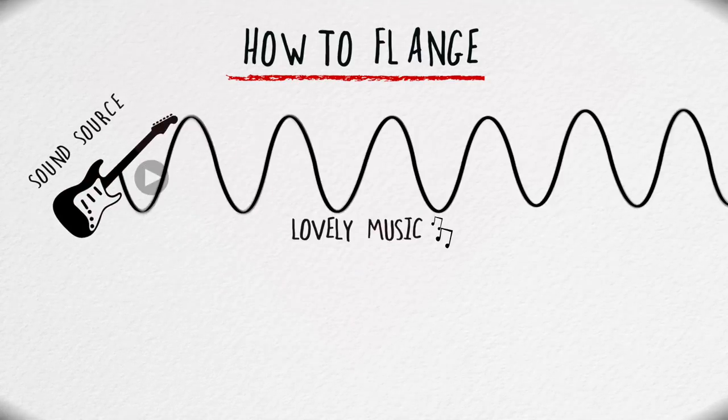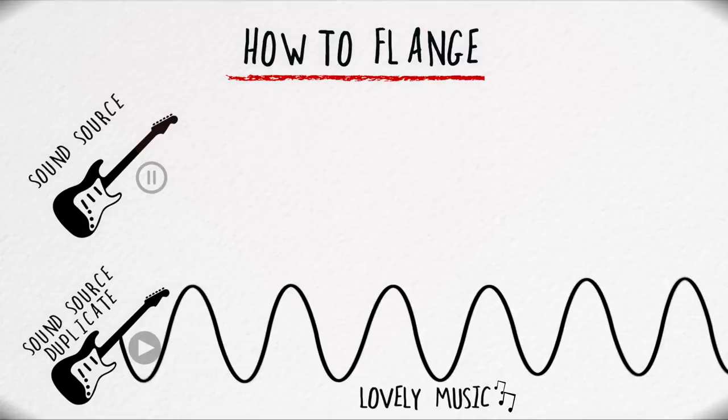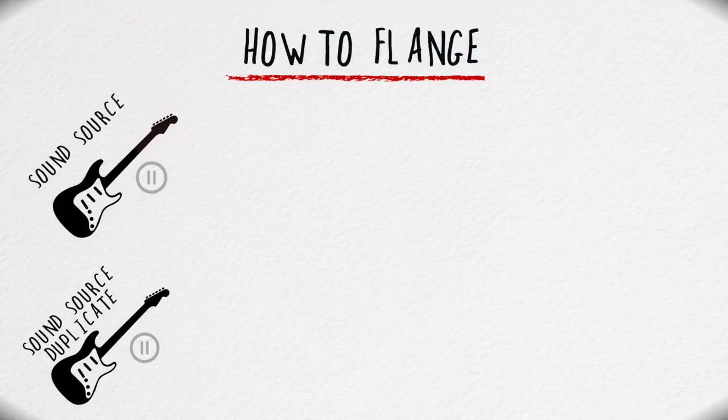Anyways, let's get to it. The first effect I'm going to attempt to create is a flanger, which is a sweepy, wooshy type of sound — think Barracuda by Heart or Spirit of the Radio by Rush. A very simple explanation for how this effect works: take a sound source, duplicate that sound source, play them both together, but slowly change how much the duplicated sound is delayed, and you'll get this sound.